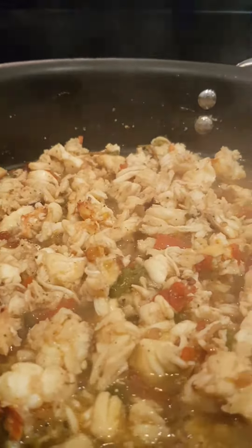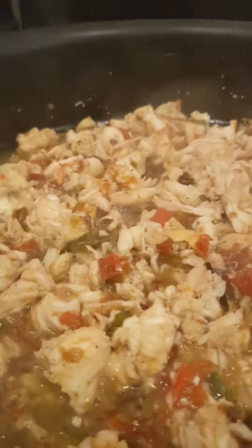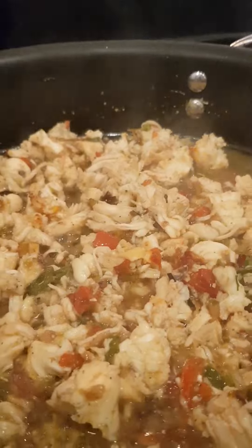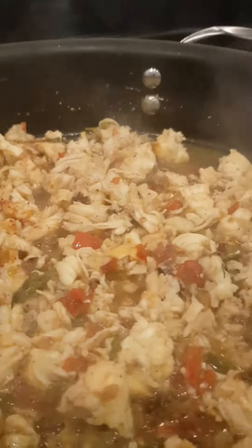Strictly Roots — alright, this is how the finished product looks. It's all simmering down now. Inside here we have sweet pepper, red and green, scotch bonnet pepper, seasoning pepper, a little bit of scallion and some butter. We've got seasonings like garlic seasoning and onion powder.